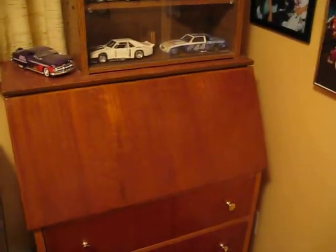Here's another desk he made. He didn't have the glued small pieces of wood, but it's very nice also. Three drawers.